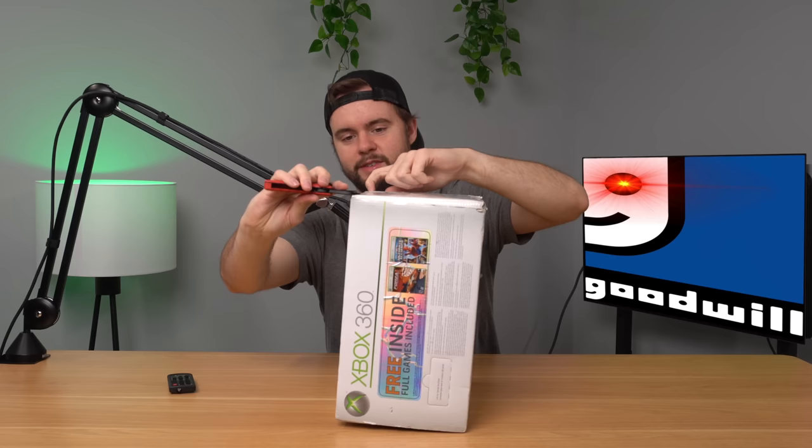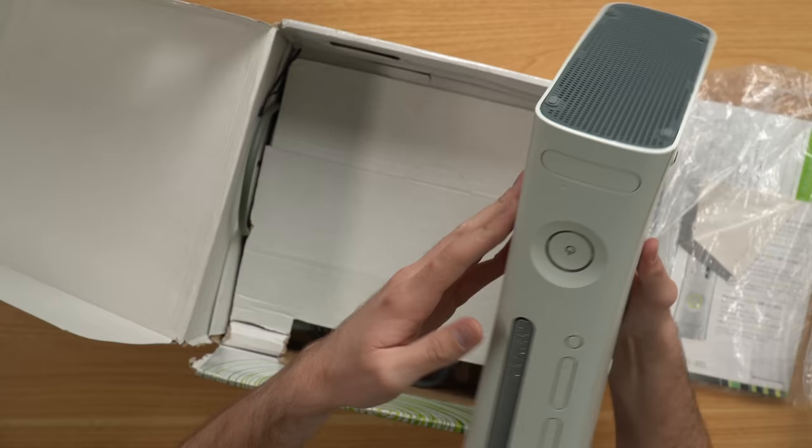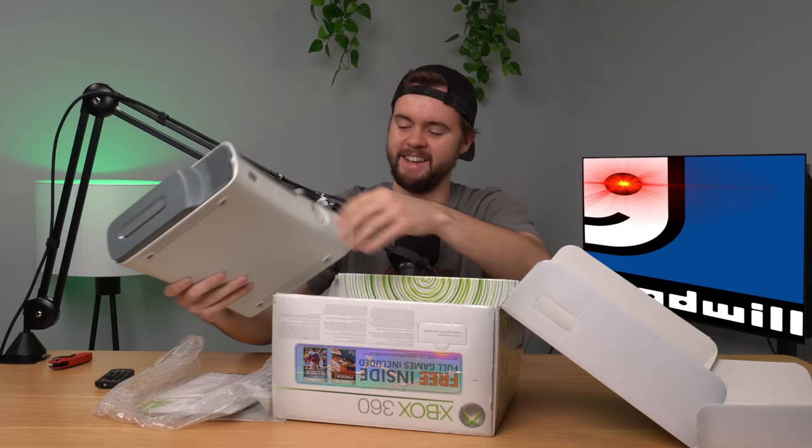Extremely misleading. I don't know if the people listing this stuff just don't know what they're doing or they're trying to rip me off. Holy crap — this has definitely been used before, not new at all. There's no way they sent me this console saying it was new. Even if it was new and open box, why would they say sealed? And if it was new and open box, it would not have all this stuff missing or a broken 360.